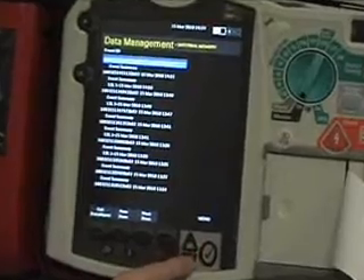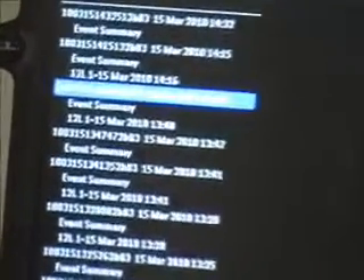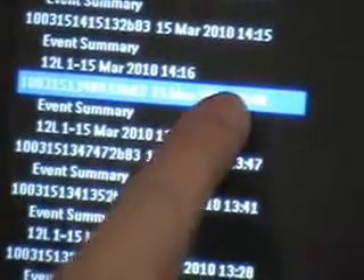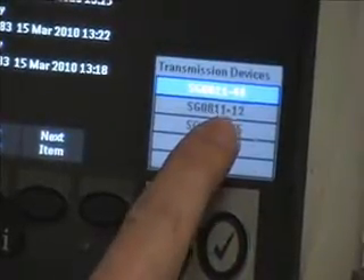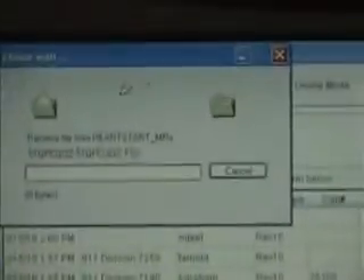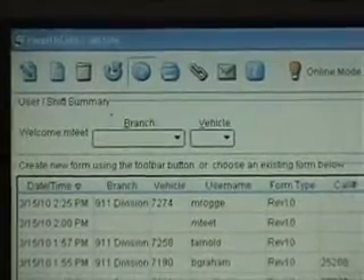Now we're in the data management menu. You navigate using these two arrows here — hit the next item and scroll down to a call that has a 12-lead so it has a bit more data. Say this is your call from two calls ago and you want to send it to the Toughbook. Highlight the call and hit Menu, then scroll up to Send. Your default is all event data — or you could just do the 12-lead — but in this case we're going to do all event data. Make sure it's the right Toughbook, number 44. We're just pushing the file over. It will confirm progress: 97% complete, confirmed, done.